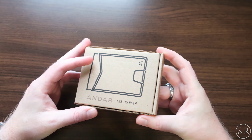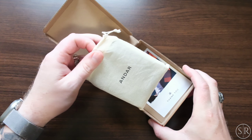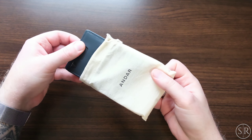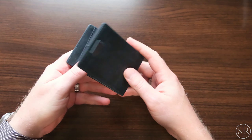So right here we've got the Ranger. Now we have looked at this before on the channel, but we didn't have this color. I always love Andar's presentation too with these little dust bags that they include. Here's the Ranger and this one's in navy blue.